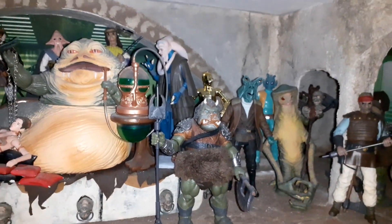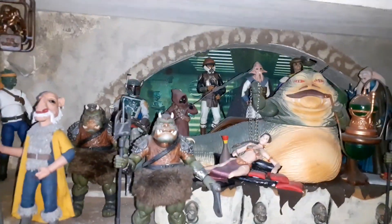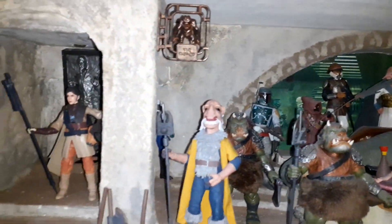Here he is in my Jabba's Palace diorama with all the rest of the figures I've made. I'll give it a quick sweep around.